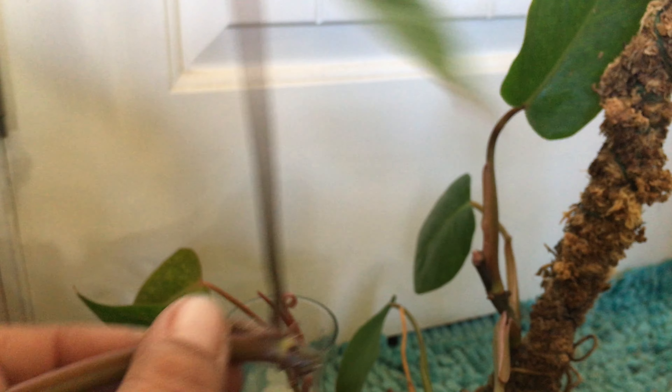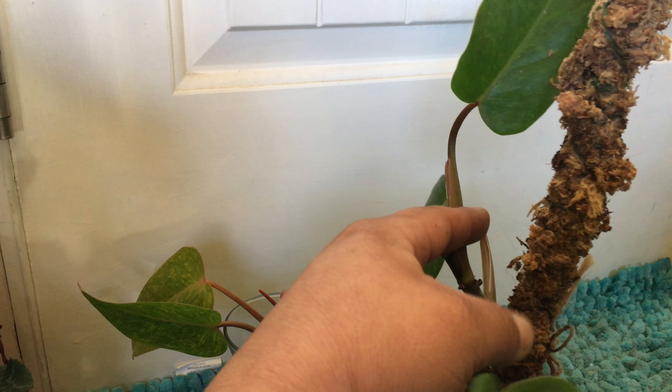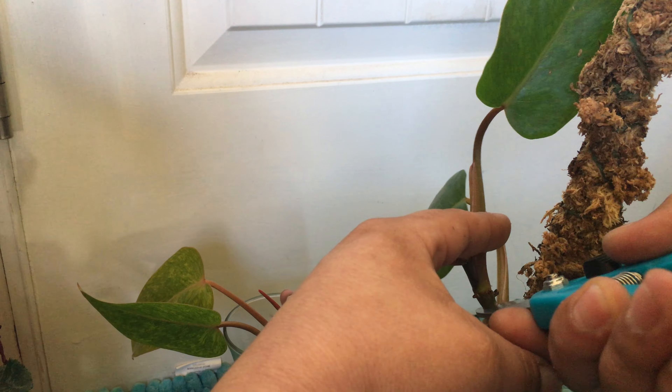On these lower leaves I'm going to try and take off as much of the leaf sheath as possible. If you leave that, sometimes it's fine, sometimes they rot. There's another single leaf node propagation — you pretty much get the point. I'm just going to do this all the way down.